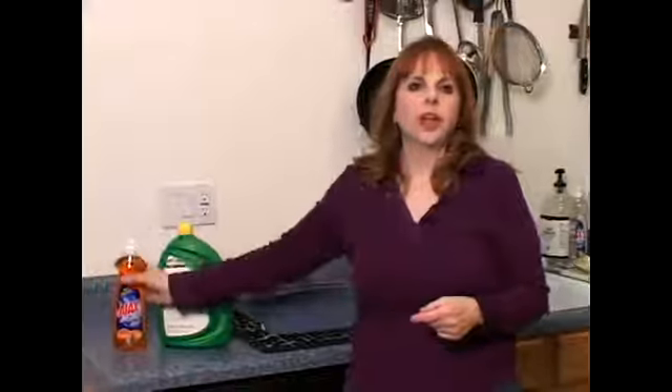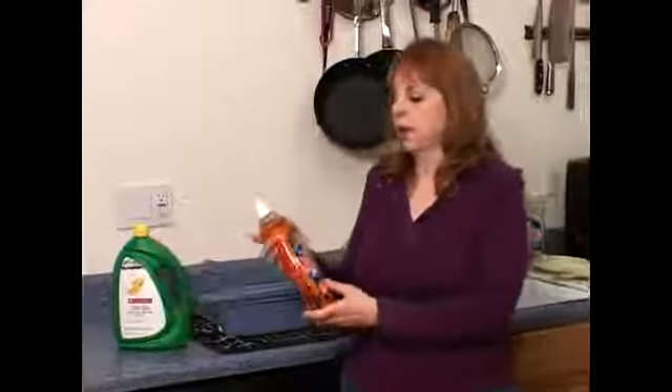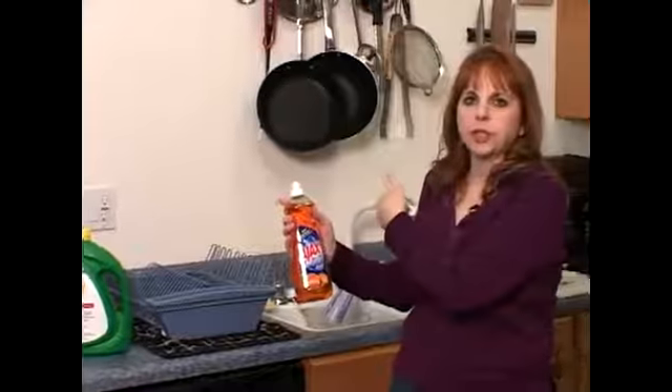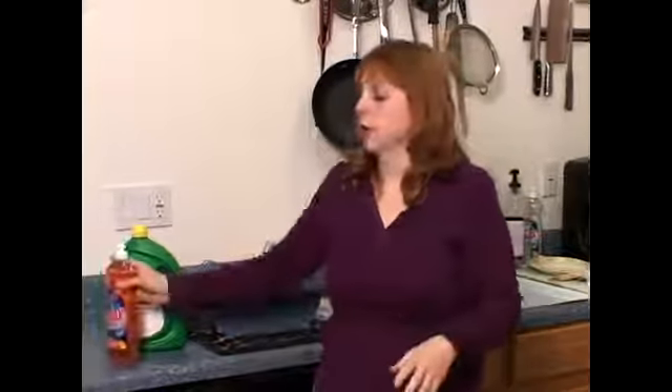If you're in a pinch and you don't have any dishwasher soap, you can use regular dish soap that you would use with your dishes, but here's a word of caution: only use about a dime-size amount or you will be cleaning your floor as well. And that probably wasn't in your plan when you set your dishwasher.